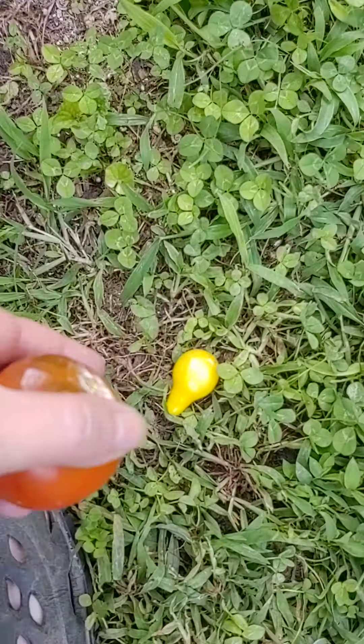Every day I come out here, I'm able to pluck some tomatoes off this one with the little ones. I plucked a bunch. I clipped a bunch of the dead off of it.